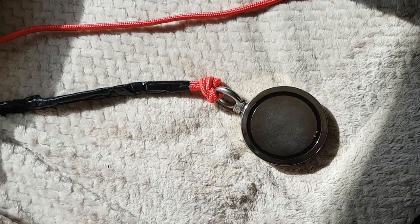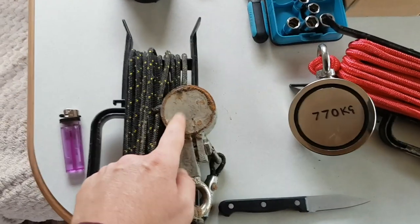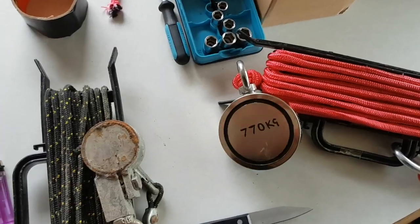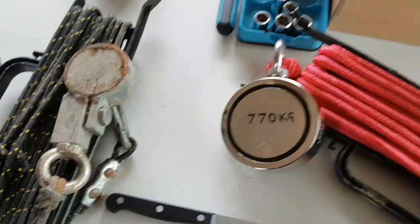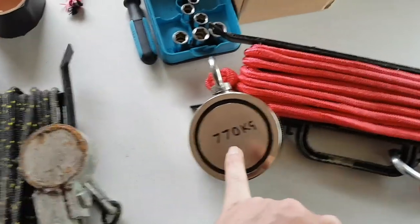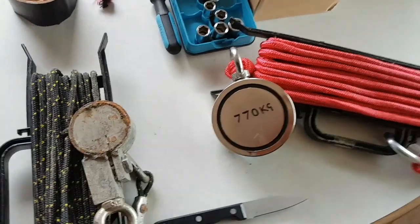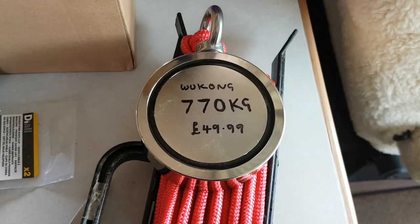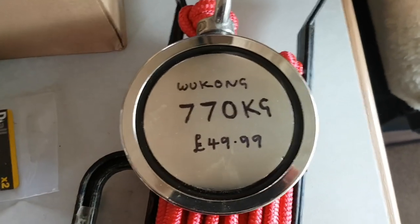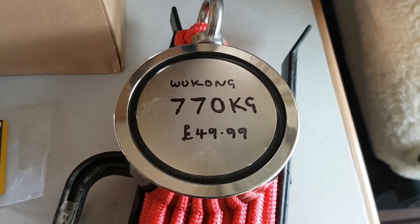Here's my original magnet and here's the new one — the original was 220 kilograms and this one's 770. What a massive difference. It is a lot heavier and a lot bigger, but we're going to see how we get on. I'm also starting to mark them now because I've got quite a few magnets. I'm going to put the company name and price on each one so that if anyone ever asks, I can tell them what it is, where I got it, and how much it was.